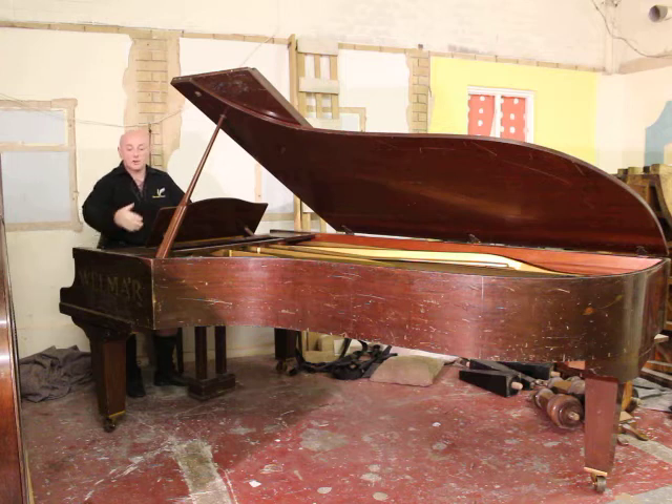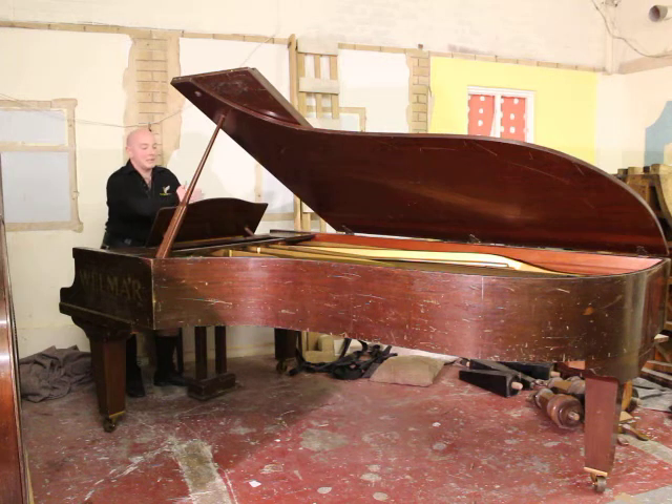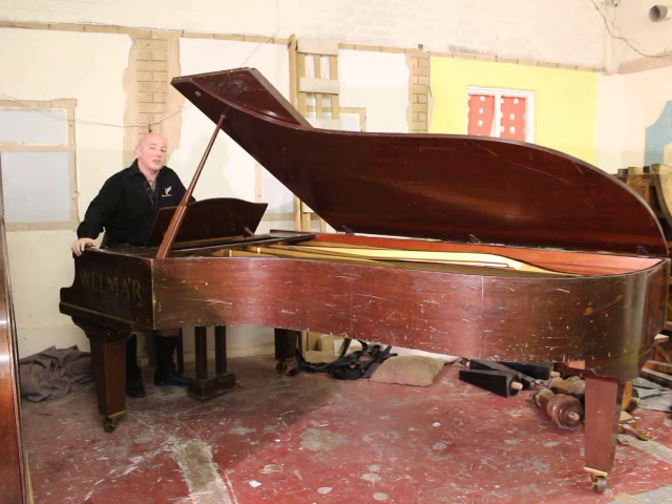This one has taken on a bit of damage to the casework and has been well used and is due a refurb. However, it's not a major refurb as the soundboard is in good order, the bridges are in good order, the iron frame is free of cracks and the rest plank also. So it's a restring refurb, probably replace the dampers while you're in there, although they have been done within recent years.